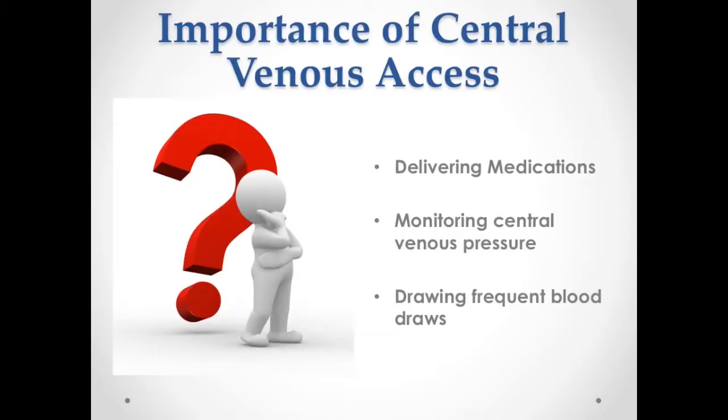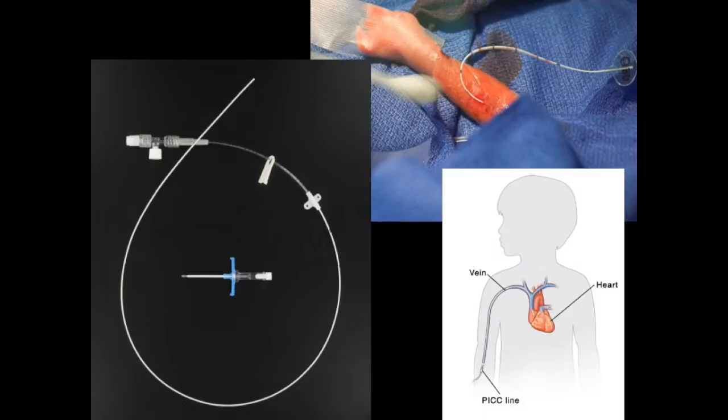Can you tell me why a femoral CVL is important? Knowing how to do this is important. For any child who is critically ill, access is very important for both medications, for monitoring their venous pressures, and for drawing labs. In some children, the central venous line — femoral or subclavian — is the only line possible. Many children are unable to have PICC lines or other central lines placed for various reasons.